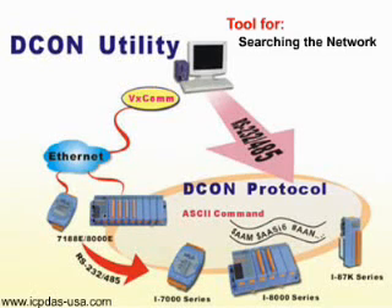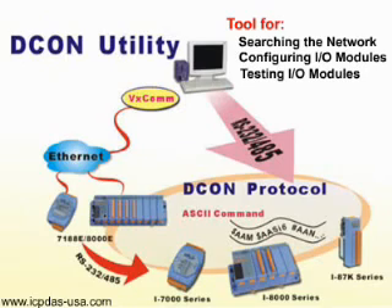DCon Utility is a tool for searching the network, configuring input and output modules via the serial port, RS-232 to RS-485, or Ethernet port using virtual COM ports. It supports not only the DCon Protocol I/O modules, but also the M-Series Modbus I/O modules.